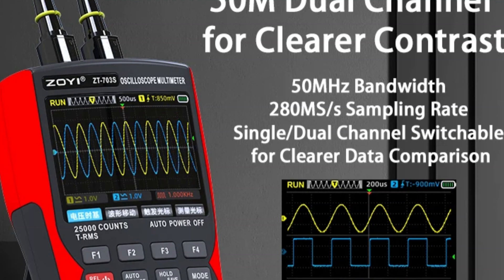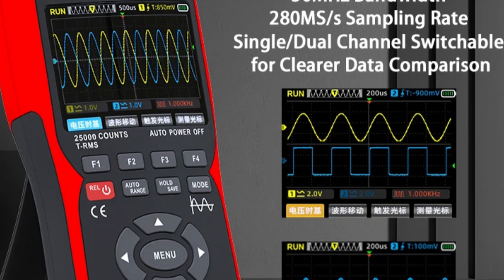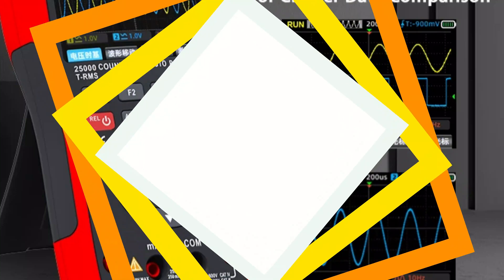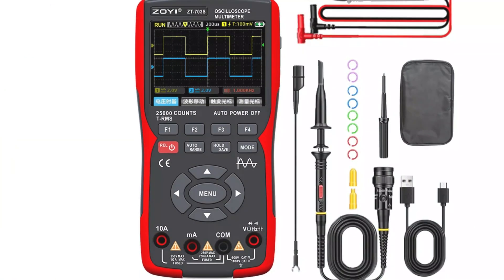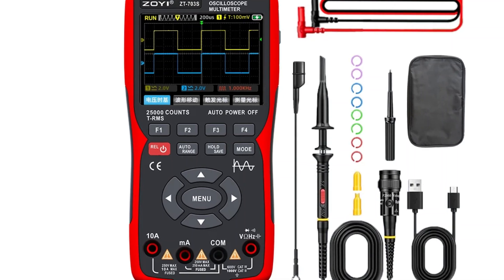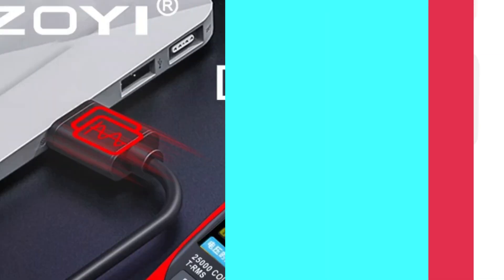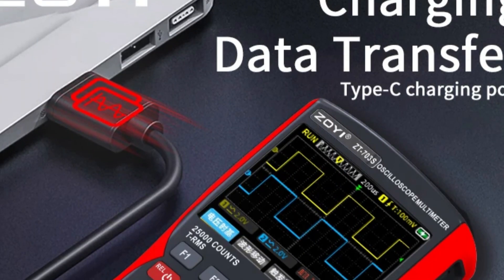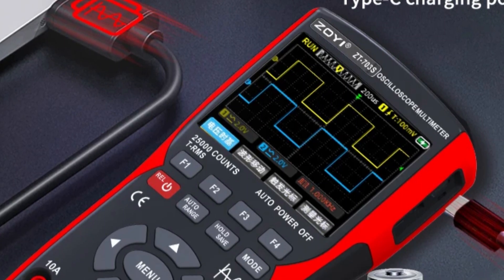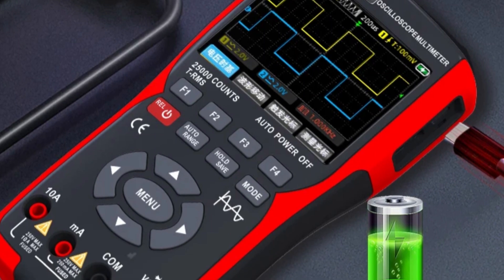It features a demountable battery for easy replacement and a real-time sampling rate of 280M samples per second for accurate waveforms. The oscilloscope has two digital channels for comparing signals and analyzing complex systems. Its lightweight design makes it convenient for on-the-go measurements, while its user-friendly interface features a clear display and intuitive controls. The Zoe ZT703s is suitable for DIY electronics projects and advanced electrical troubleshooting, providing reliable performance for a wide range of tasks.